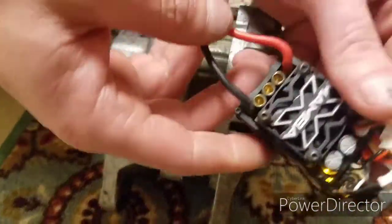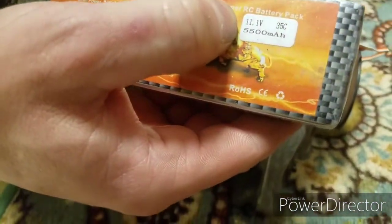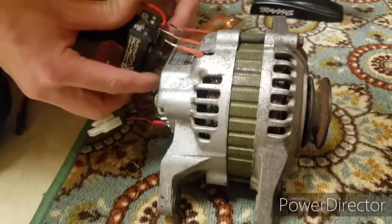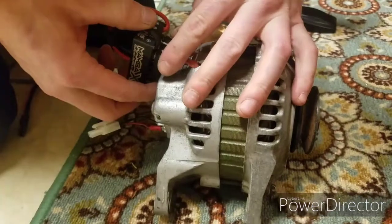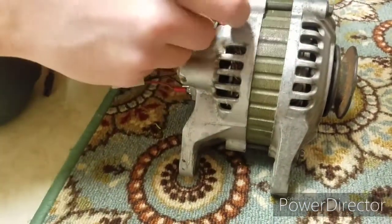I'm going to be using my Mamba X with an 11.1 volt battery, and I'm gonna hook up three power wires here for the motor.